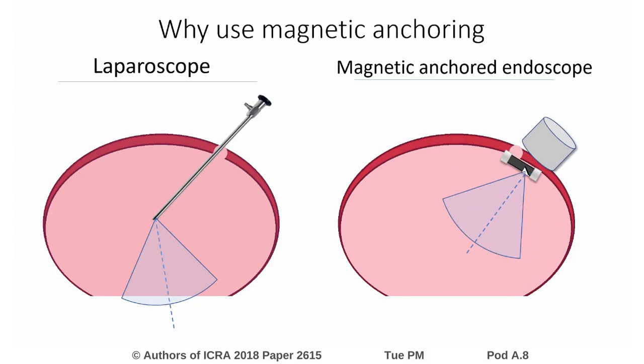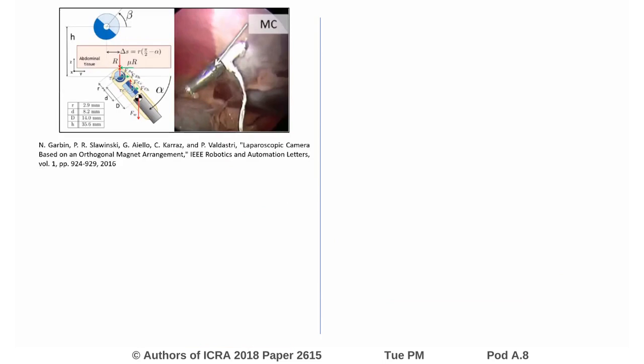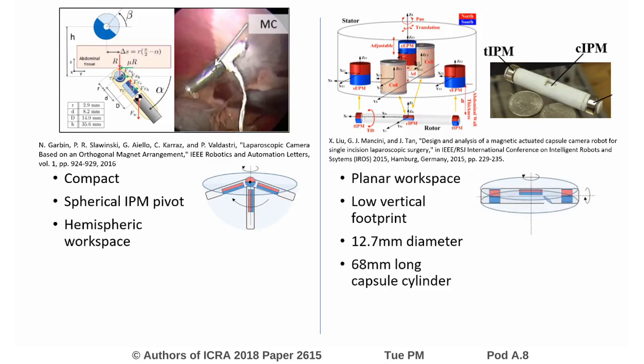Typically, magnetic-anchored cameras either do not allow tilting or rely on onboard motors for actuation, which adds to the device's bulk and weight. Two notable exceptions are the magnetically-actuated cameras developed by Niccolo Gavin and Xiao Long Liu. One uses a spherical magnet as a pivot and has a hemispheric workspace. The other uses electromagnetic drivers to steer the capsule camera, which is 12mm in diameter and 68mm long.